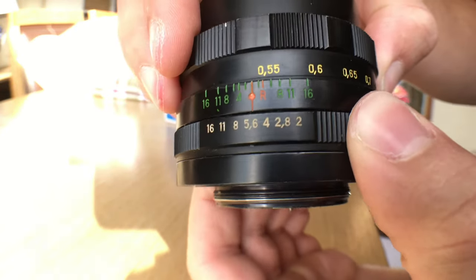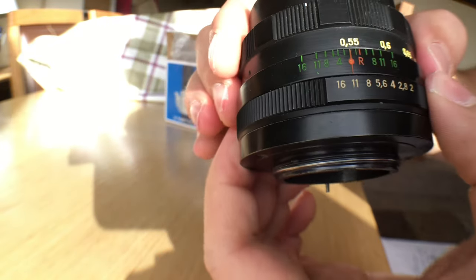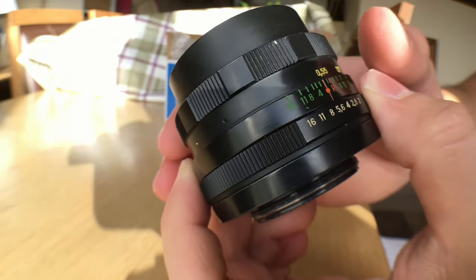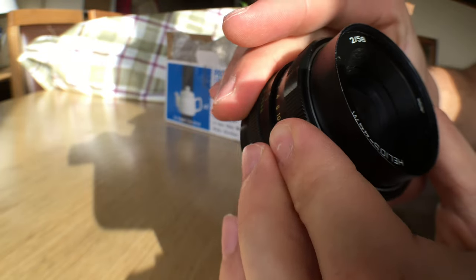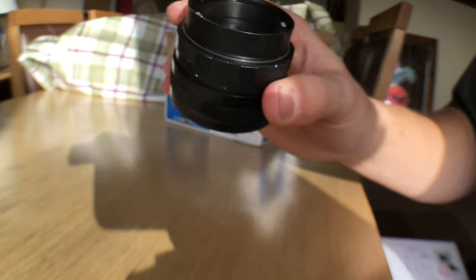Look at that — the clicks are so good! I know it's not going to be silent if you're filming video or anything like that, but it doesn't really matter because most of my videos I overlap with music anyway. I can't wait to try this out — it's a good lens and I've heard lots of great things. It has its own original bokeh.